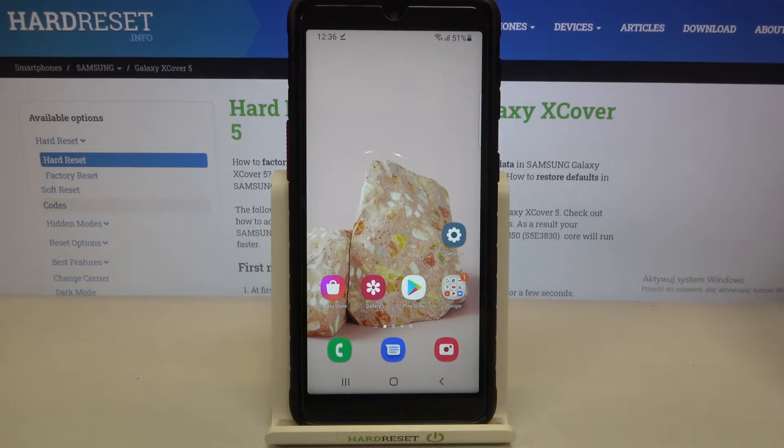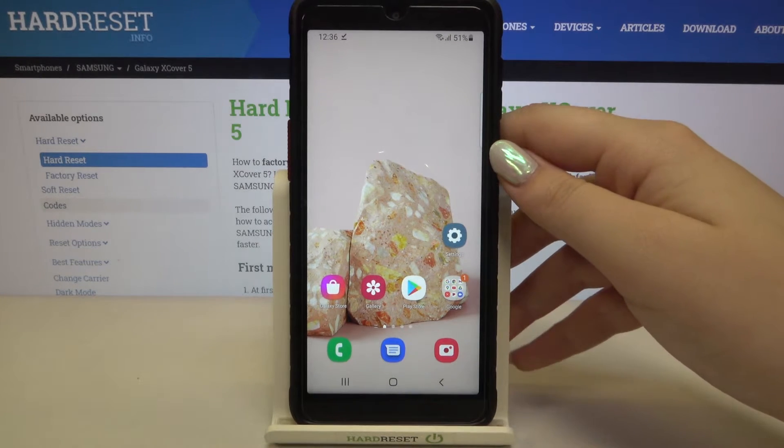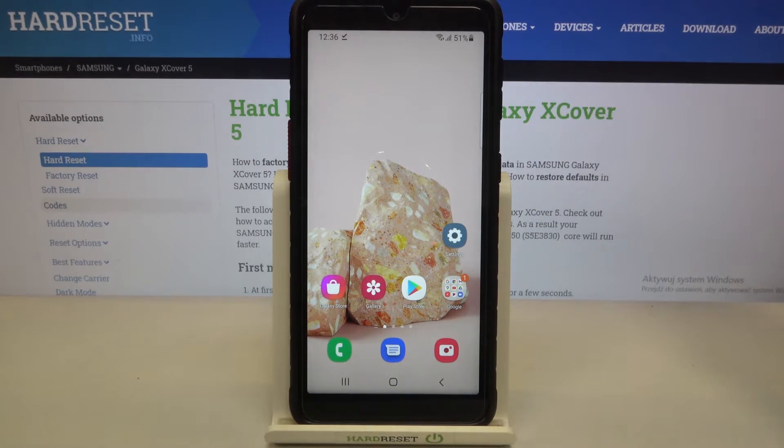Hi everyone! Here we've got Samsung Galaxy XCover 5 and let me share with you how to check IMEI and serial number on this device. We've got two different ways to check those numbers: the first one is using a secret code, which is the fastest way, and the second is using the settings.